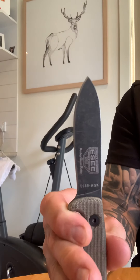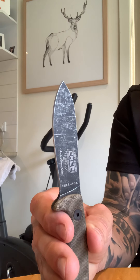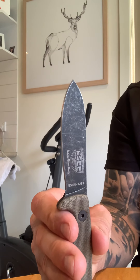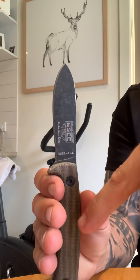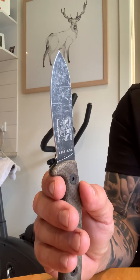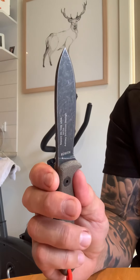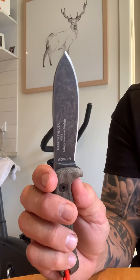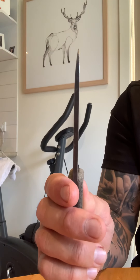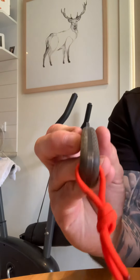As soon as I picked it up I knew I had something special. If you watch the Esee video with Ashley actually talking about the knife he created, you understand its pedigree and why it works so well. I might even buy another one — possibly in G10 orange — but I'll probably stick with micarta. I don't usually buy two of the same knife, but this could be an exception. I'd hate to not have one of these in my possession.